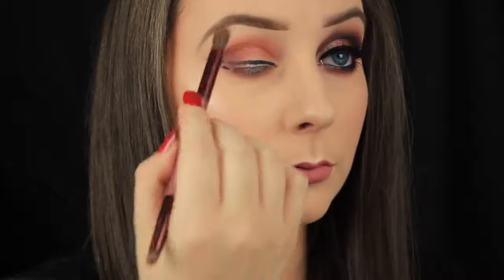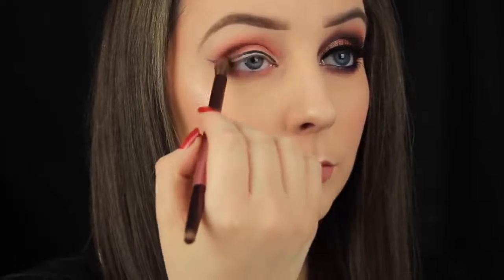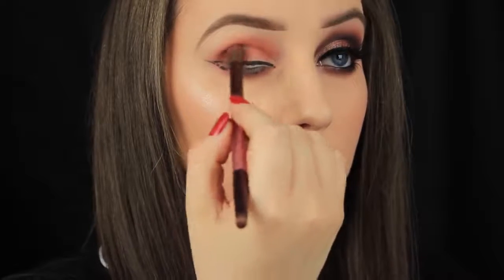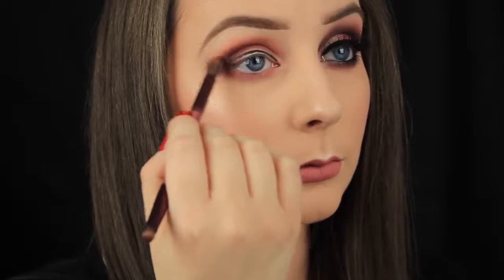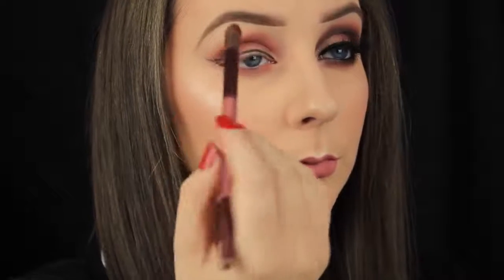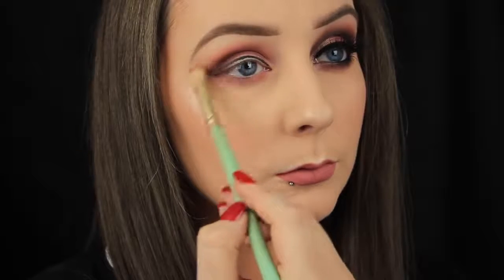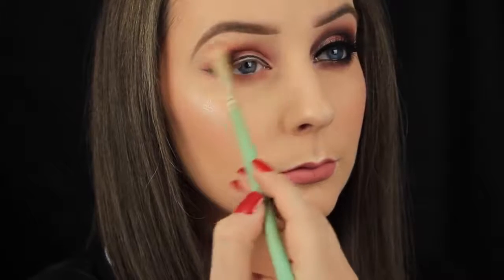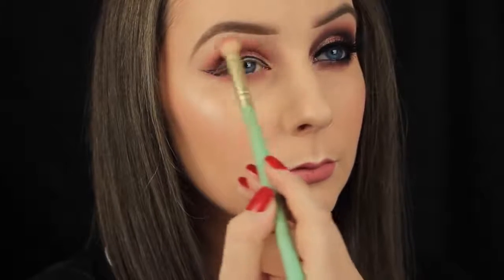Now I'm picking up the darkest shade in the palette called Privacy, and I'm using the double ended brush that comes with the palette to apply this shade. I'm starting by patting it down on the outer third of the eye and then sweeping that shadow across into the crease. I'm using a mix of windshield wiper motions and back and forward sweeping motions to fade this shade. Then I'm buffing the brush used previously around the edges with some more of the Feels shade, just to fuse the two shadows together.